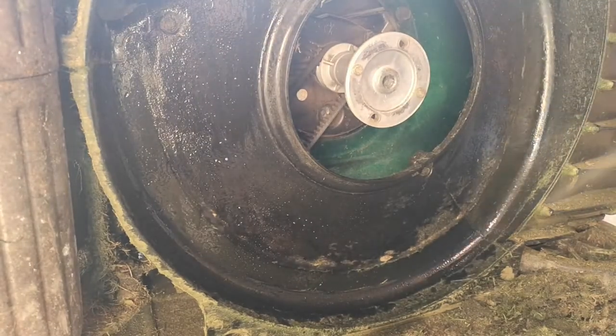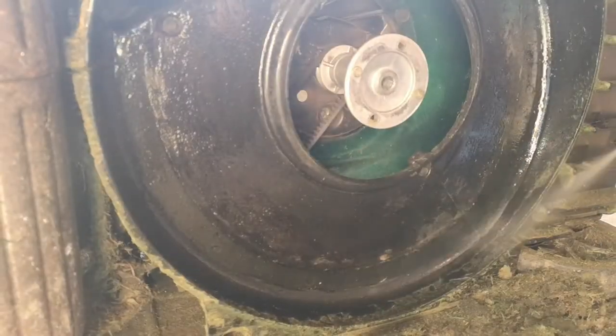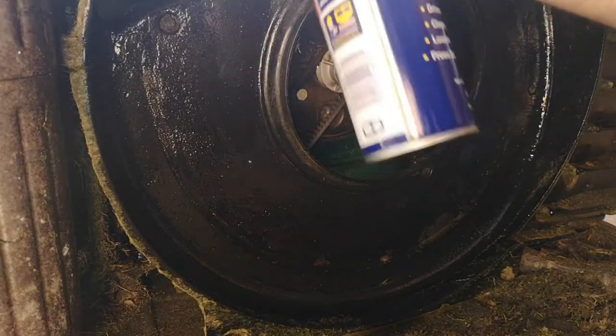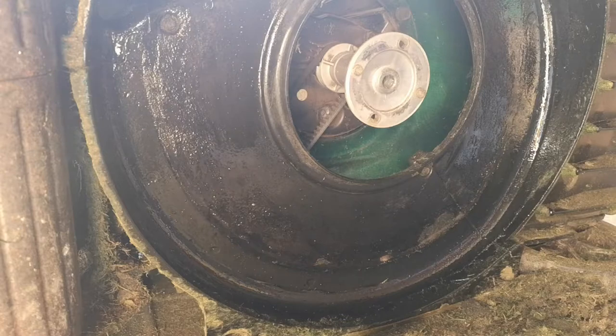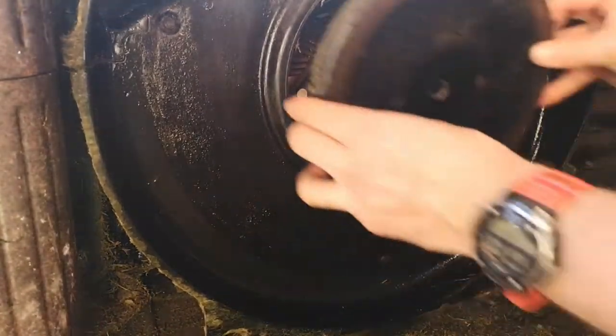This isn't to prevent rust around me, it's just because it makes things stick to it a little bit less. I'm going to put it back on.